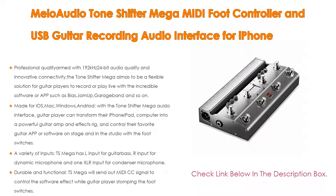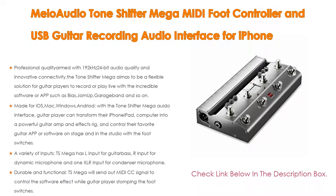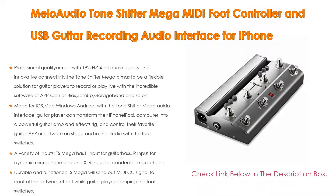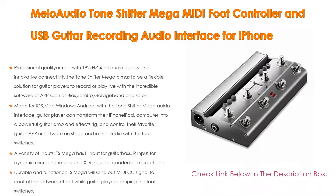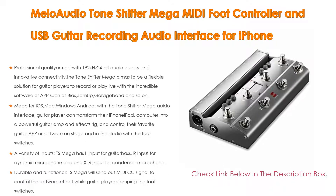The TS Mega offers a variety of inputs: L input for guitar or bass, R input for dynamic microphone, and one XLR input for condenser microphone. The L input has an integrated analog guitar boost module to help improve the tone of the guitar. The R input is designed for dynamic microphone, and the XLR input is perfect for condenser microphone, providing 12V low-noise phantom power.